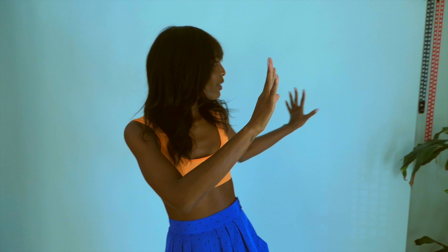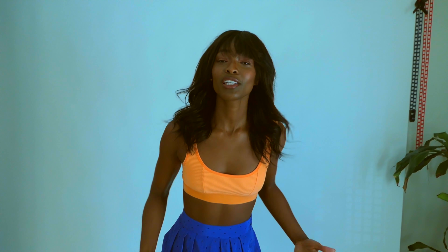Hey guys, so I'm on set. I'm actually in my friend's beautiful studio apartment where he set this whole thing up. I'm going to be giving you guys tips on how to pose, what movements to bring, and what to do when you have a conceptual shoot.